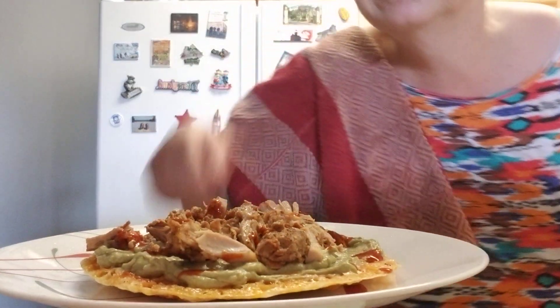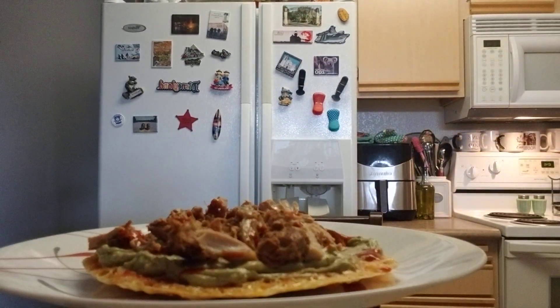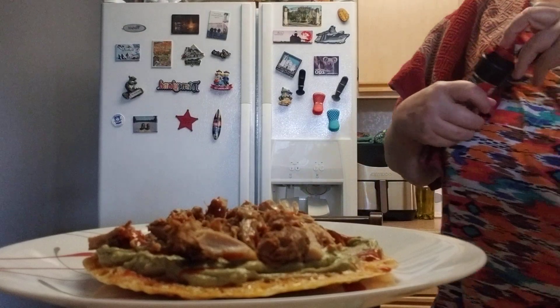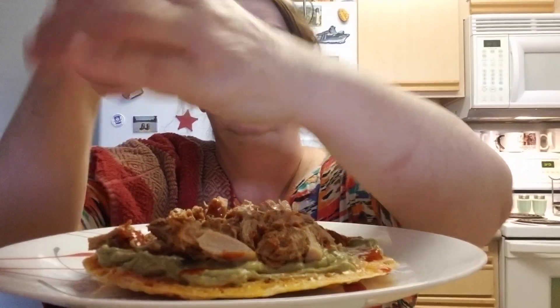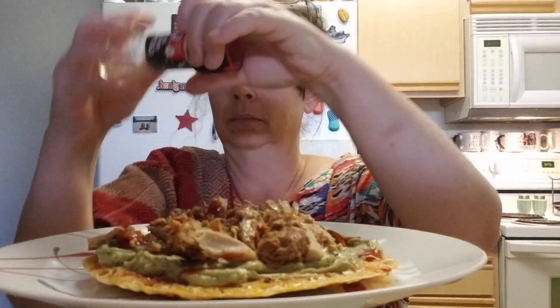I have pajama bottoms on. Prayers first. Father God, thank you for this food. Thank you for all my blessings seen and unseen. Forgive me for any sins seen and unseen. Bless this food. Let it nourish me and not hurt me.